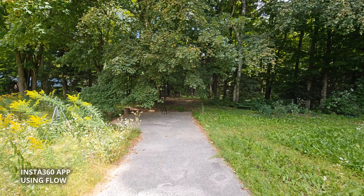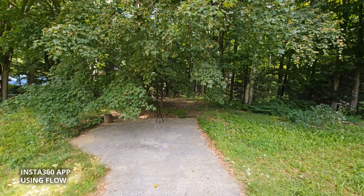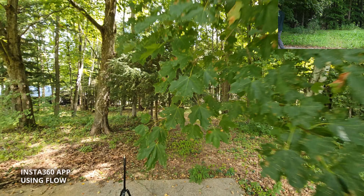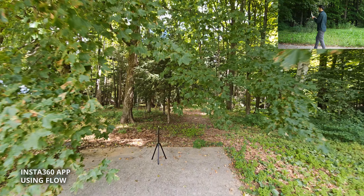Now we're going to switch to ultra wide. I'm holding the camera in the same spot the whole time, trying to do my best.